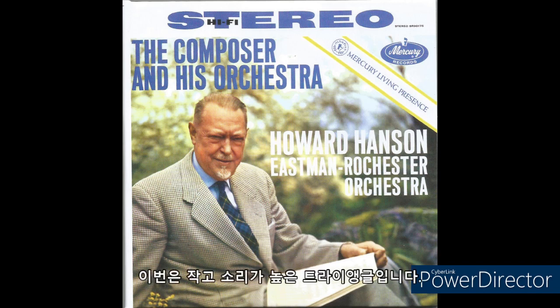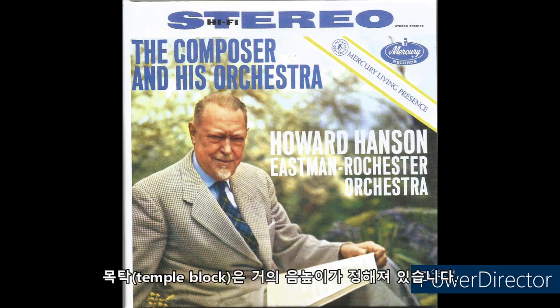And here is the small high tone of the triangle. And the deep sound of the gong.